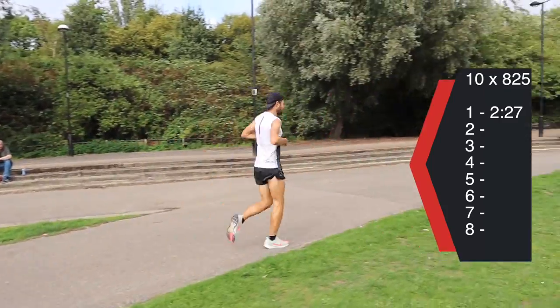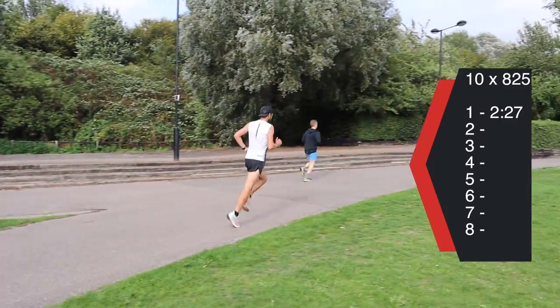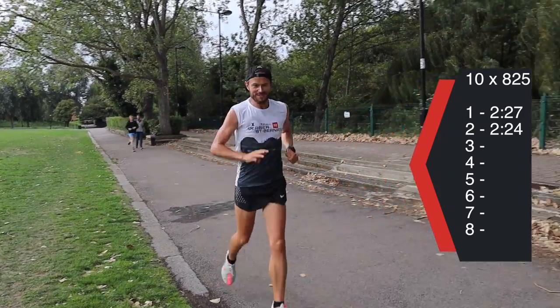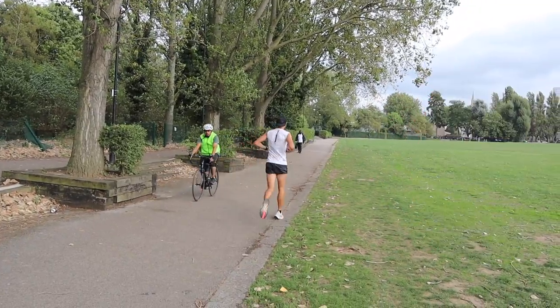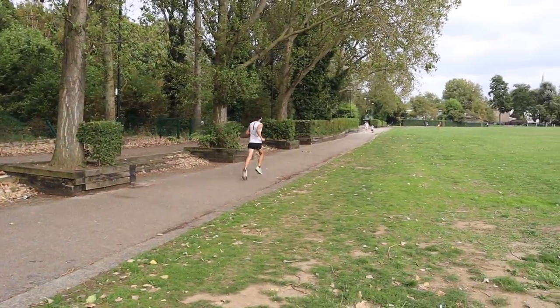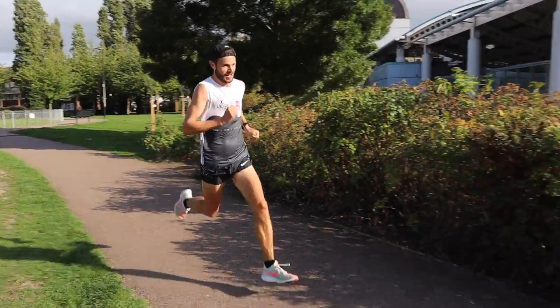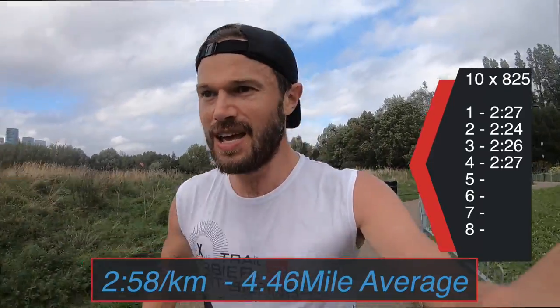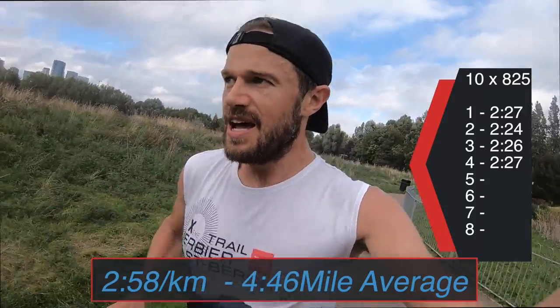Two twenty-seven, two twenty-four, two twenty-six. Nice. Halfway through on a little recovery lap, just having a quick shower. Pretty good so far. All the laps are about 820, 825 metres-ish.